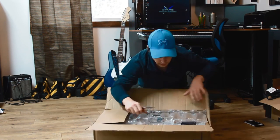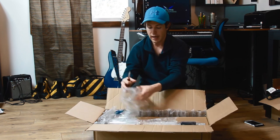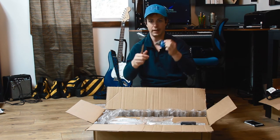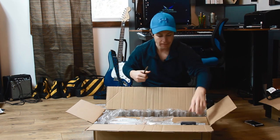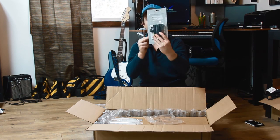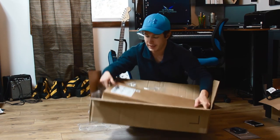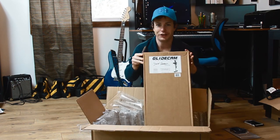So, did a lot of research online and found this on YouTube. We got a Manfrotto head and also the Devin Graham Signature Series Glide Cam.